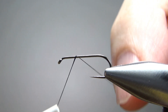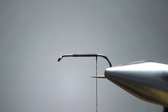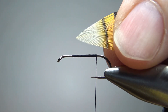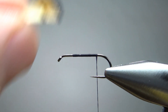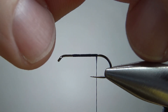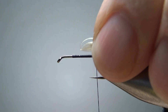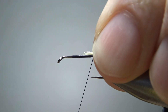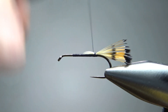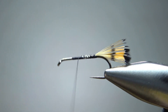I'm going to use some black thread — this is 70 denier. I'll lay a base down to where I'm going to catch on the tail. The tail on this was one of my favorite tailing materials: golden pheasant tippets. I'm going to use this whole piece — I'm not going to cut them, just bunch them up right here so the tips stay pretty well aligned. Let's catch this in, not real long — maybe a body length, maybe a little shorter. If we get both bars showing, I think that looks pretty cool. Since we've got a kind of fuzzy body, I'm just going to go ahead and bury the excess.